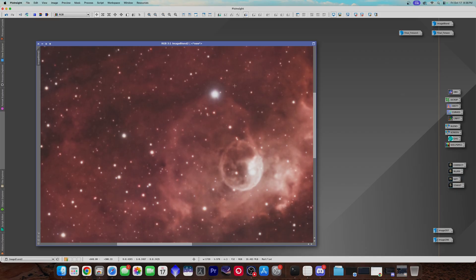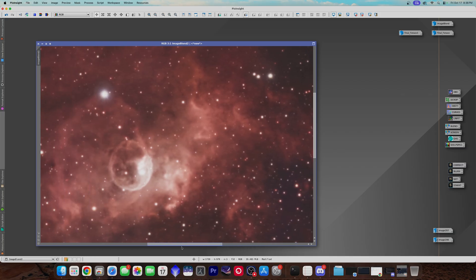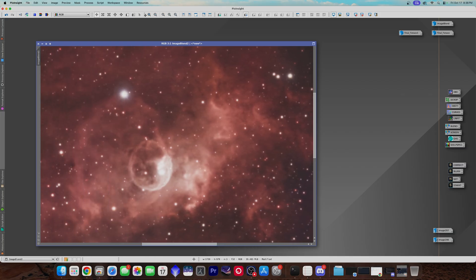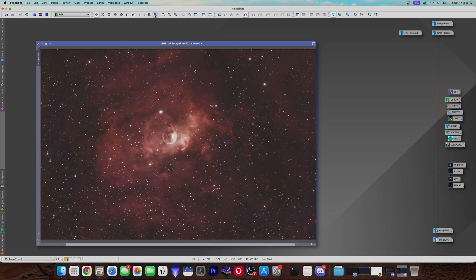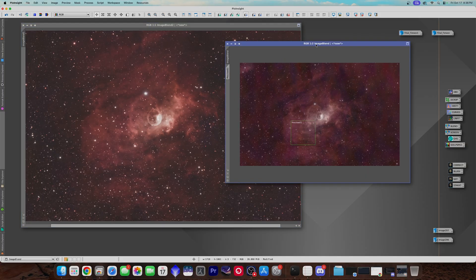We can see we've got some issues here with some brighter stars that we could take care of. Again, these were just quick little processes. So let me zoom out here — you can take a look right there. Again, this was the 3,000 images from home, and now here is the 3,000 images from Starfront.